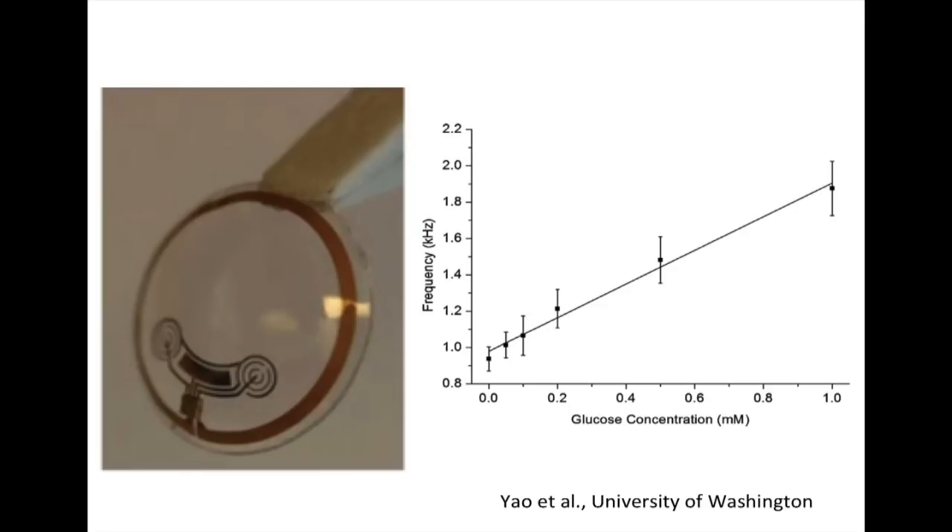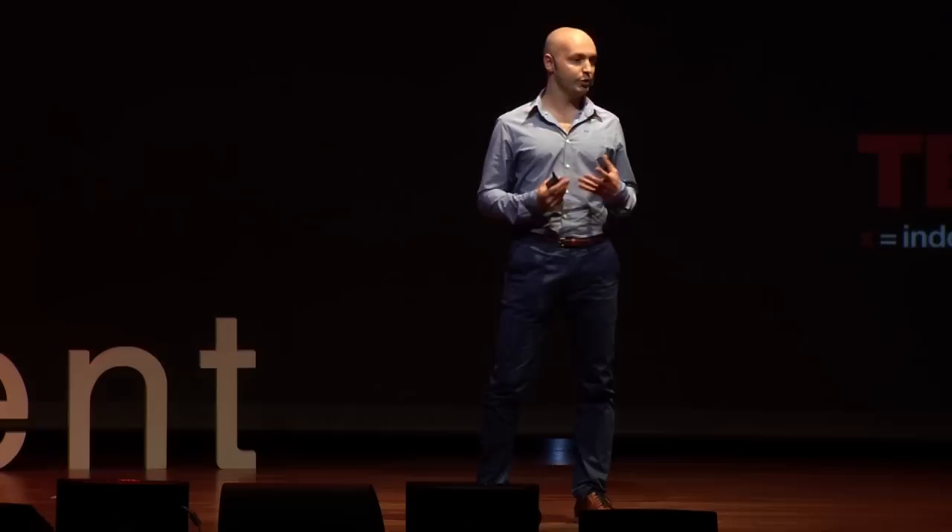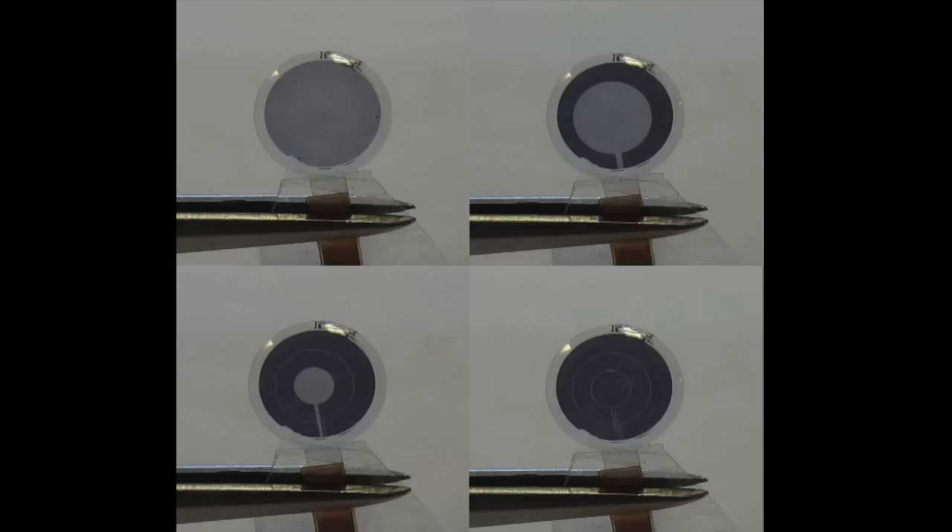The third domain is vision correction, which is kind of returning to the roots of contact lenses. We believe that by making the lenses smart, we can actually outperform current solutions. We have already implemented our own technology so it could act as an artificial iris, which is useful for people who have a damaged iris, or who even don't have an iris due to some genetic disease.